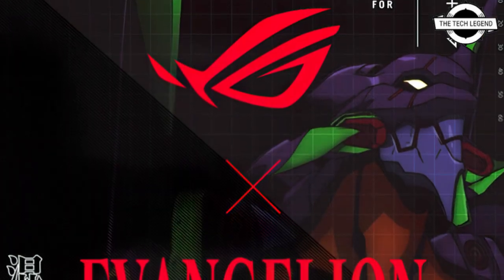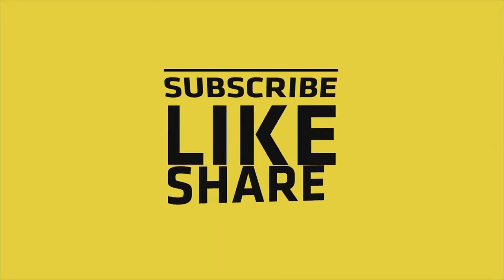The form factor is ATX. If you like this video, please like, share, and comment, and don't forget to subscribe to the channel and press the bell icon.